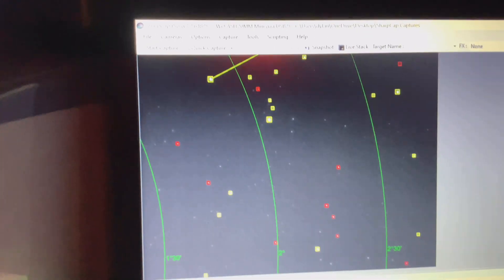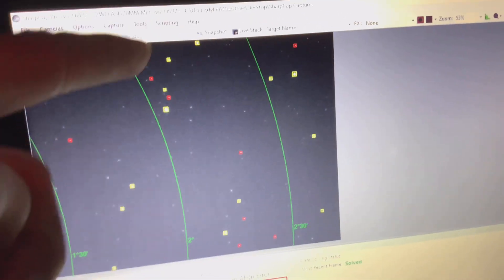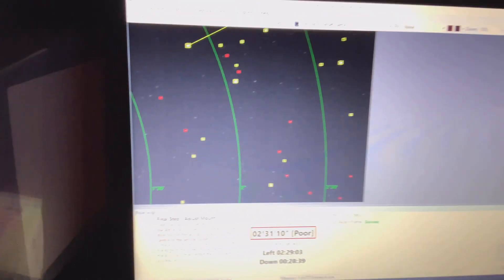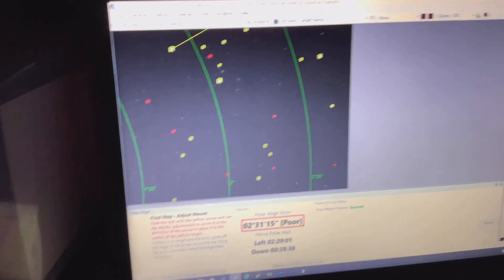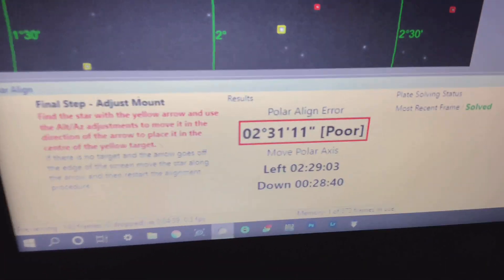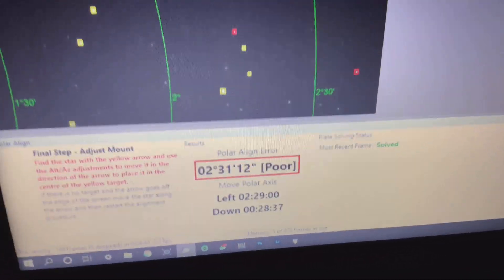And that star — you need to move that star in the direction of that line, so that way. And your polar alignment will get better from there. You want this number right here to be as low as you can get it.